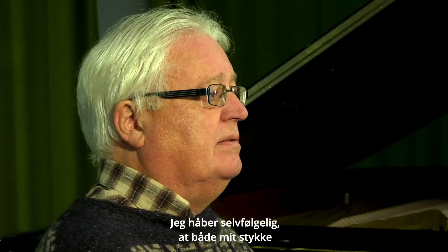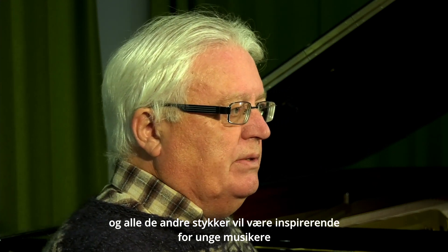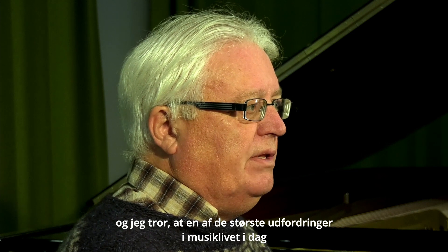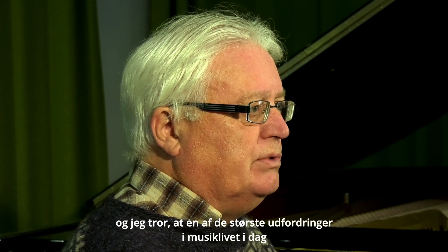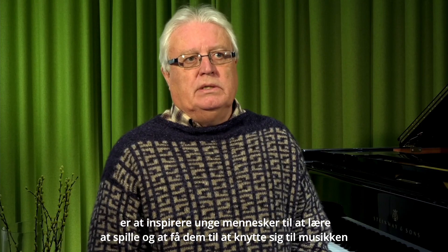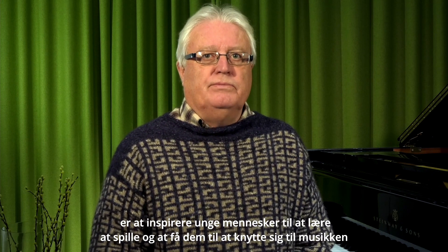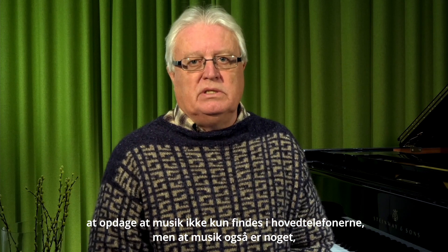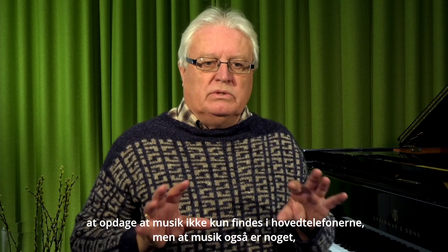I hope, of course, that both my piece and all the other pieces will be inspiring for young musicians. And I think this is one of the main challenges we all have in music life today — to inspire young persons to play, to learn to play, to get attached to music, to discover that music is not only something you can wear in your earphones, but it's also something you can play yourself.